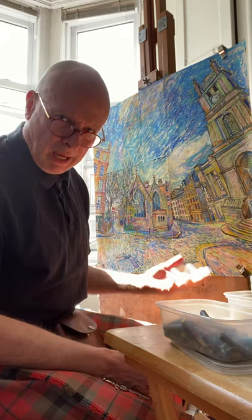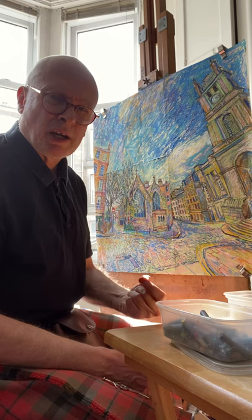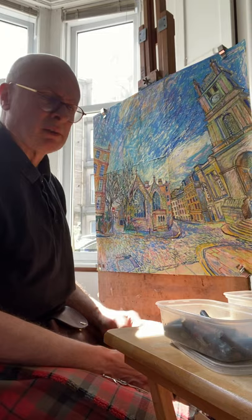From the last video, I've progressed quite a bit from what was kind of charcoal pencil outline mainly, having squared it up and enlarged it from a smaller sketch. And as you can see now, it's quite a bit further on.